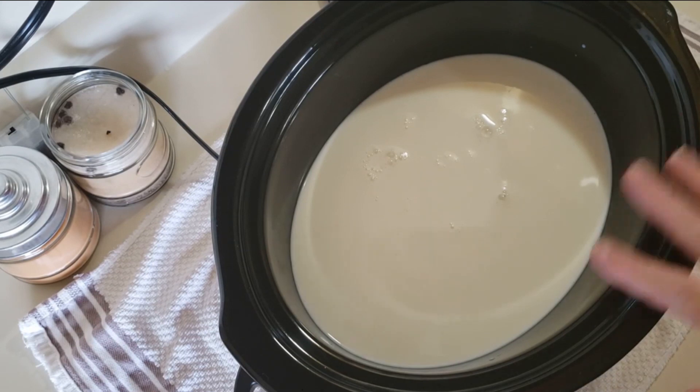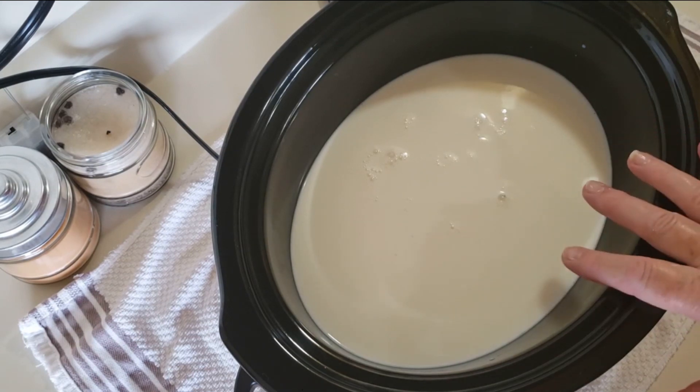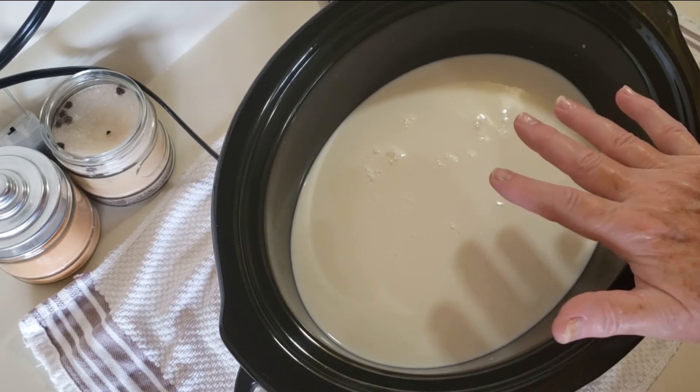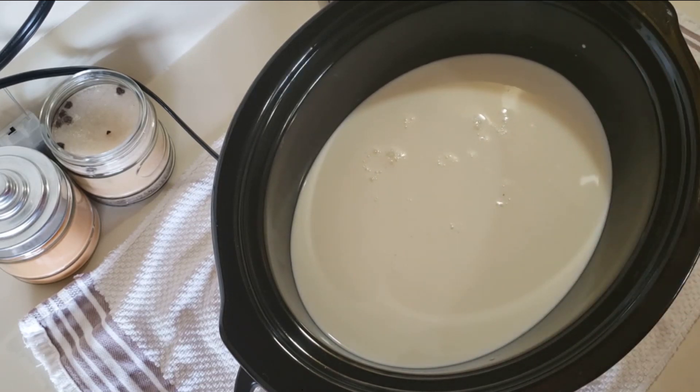So the first thing I have is 8 cups of whole milk in a slow cooker — you could use another kind of milk if you'd like. And to that I am going to add 1 and a half cups of heavy whipping cream.